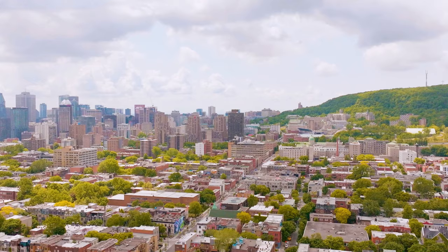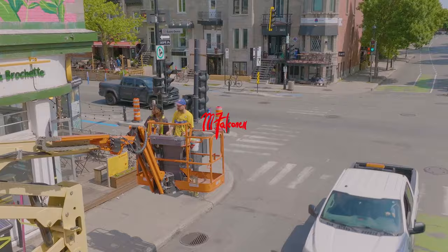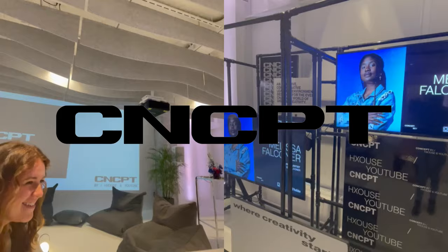I went to Montreal to paint my first mural and I'm going to teach you everything I learned. Last year I participated in a program called Concept — an incubator for digital creators in Canada led by YouTube and House.